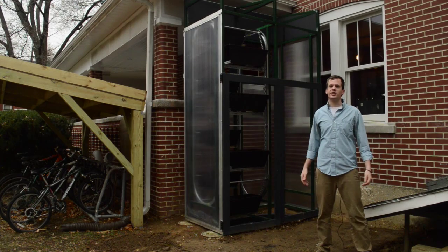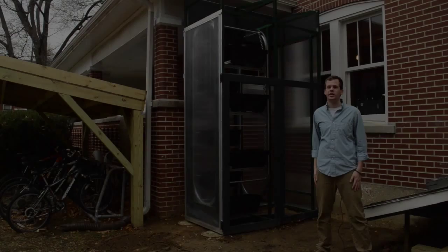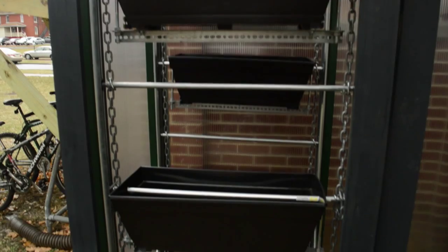The prototype under construction here behind me is the second version of our rotating living wall, the fully hydroponic version. Unlike the previous version that we showed you in the greenhouse, this one doesn't use a mechanical motor to rotate the wall, but instead uses the weight of the water itself, like a giant water wheel.